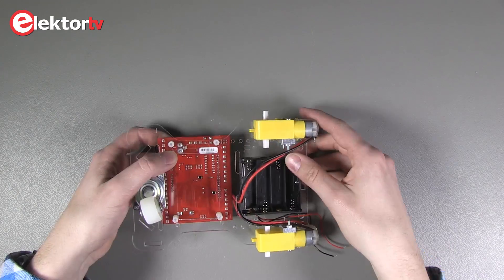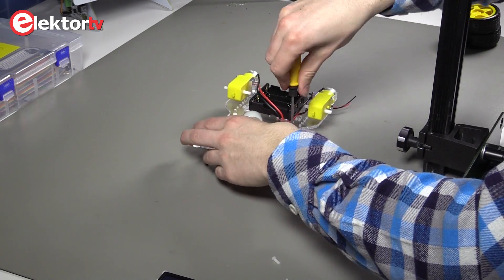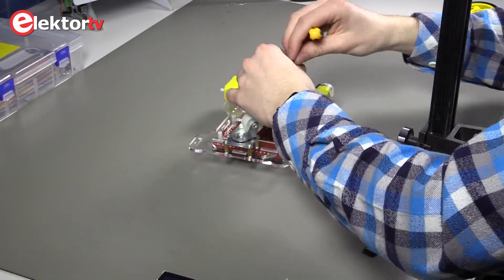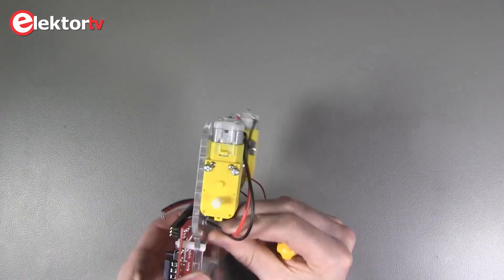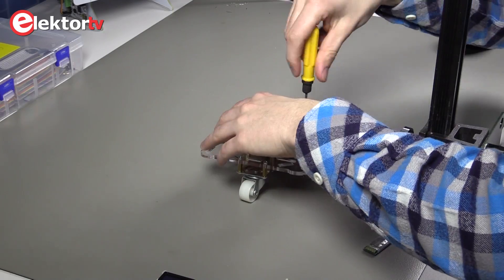The battery holder is placed on the bottom of the chassis with two bolts. The BrainBox AVR is placed on top of the chassis, with the engine control face to the battery holder. This way you can easily fasten the engine wires in the headers D5, D6, D9 and D10.